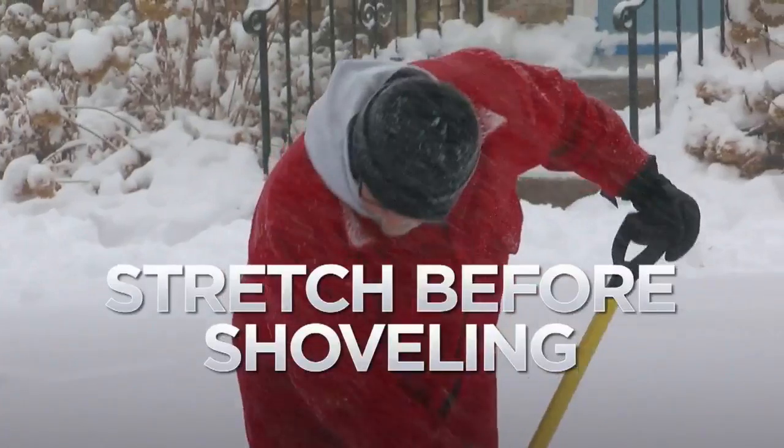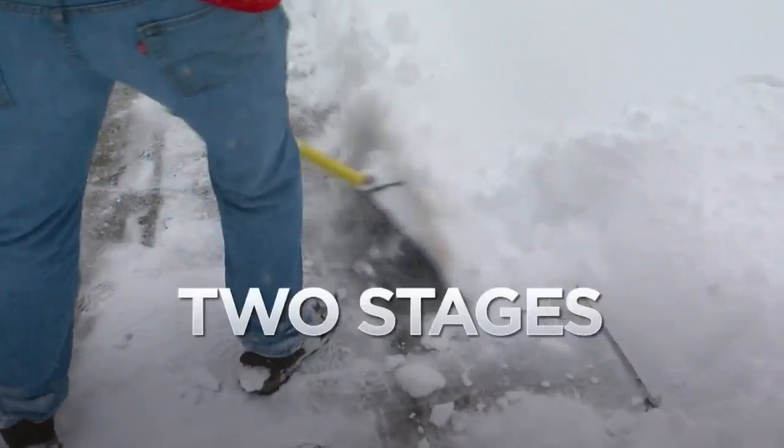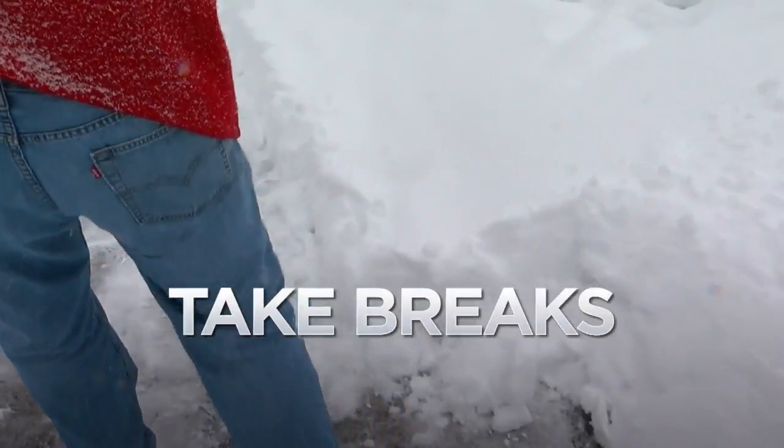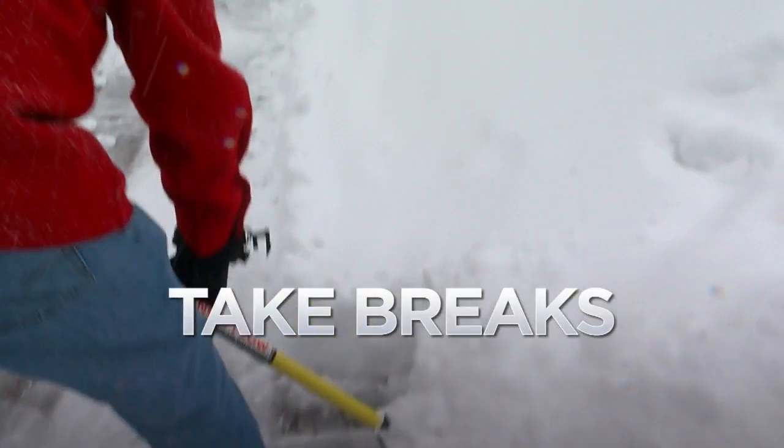It says it's important to stretch to warm up your muscles. Also, remove the snow in two stages: skim a top layer and then remove the bottom. And remember, take frequent breaks.